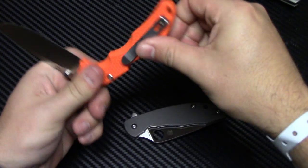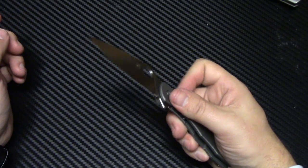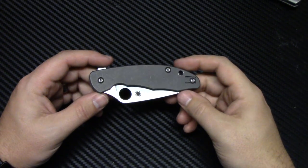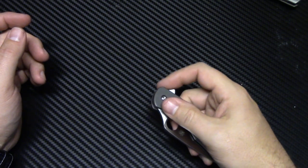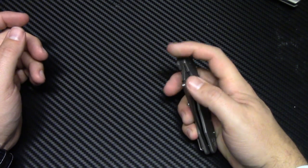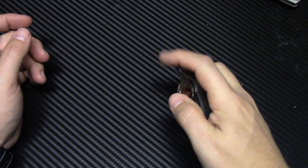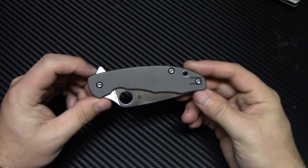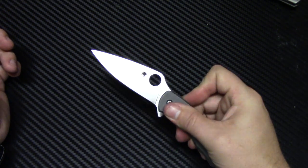What don't I like about the Spyderco Mantra? The detent is pretty weak. You can easily — that flip just opened on its own. I haven't had any problems flipping it, but I flip a lot of knives, I'm used to it. I have a buddy that's new to knives and the first thing he did is he flipped it and it just went. It doesn't have a very strong detent — you really have to load up that flipper to get it to flip. But I think they did that on purpose so you could use the thumb hole for the middle finger flick, the slow open, or the thumb — it's kind of meant to open three different ways.